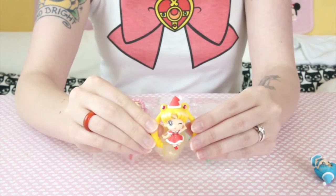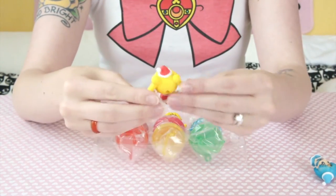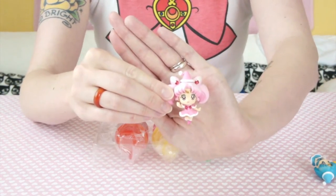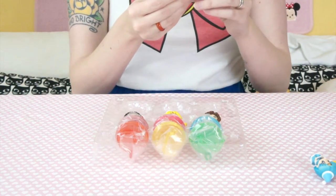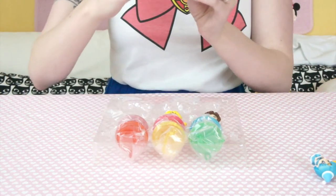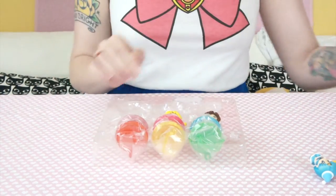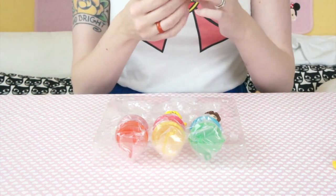So we've got Usagi — she's looking so cute, just having a party. Chibi Moon also having a party. Their little dresses are adorable — I want a Christmas outfit like that. We've got Mars, and Mars has a little candle, which is cute because fire. I wonder if Ami has some secret study problems hidden in her little carol book.